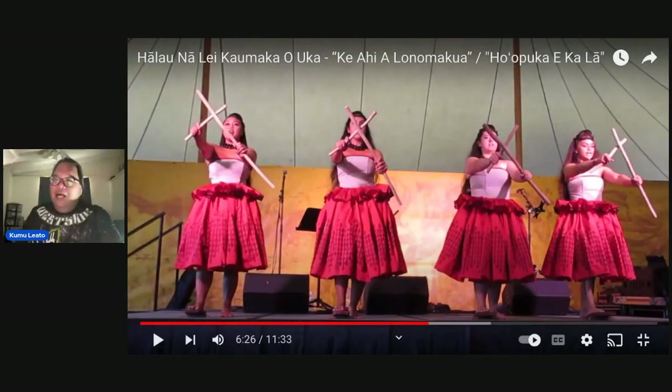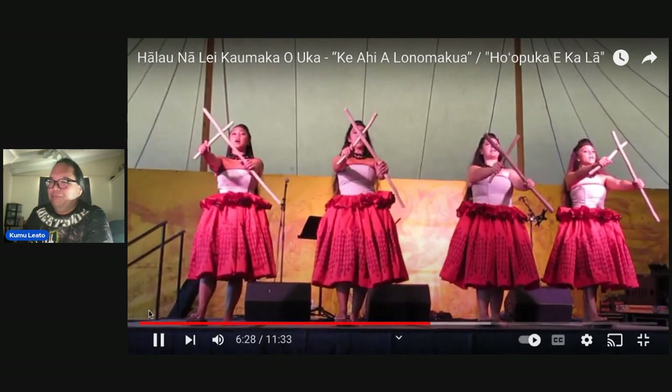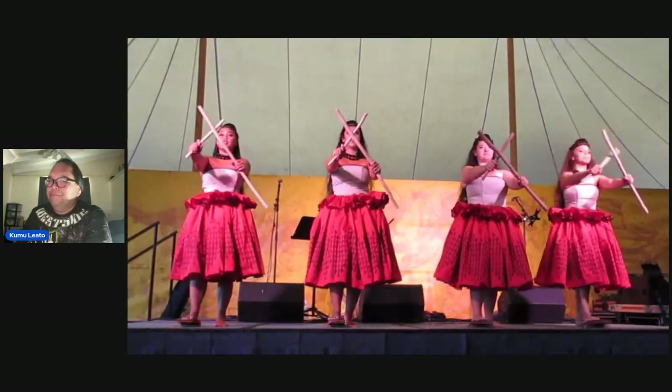What people are saying about the papahehi — we'll take a look at the video. The first one is Kumu Hula Napua Greg. This is not at the Merrie Monarch stage, but this is their 2018 presentation that they did on the Merrie Monarch stage with the papahehi.